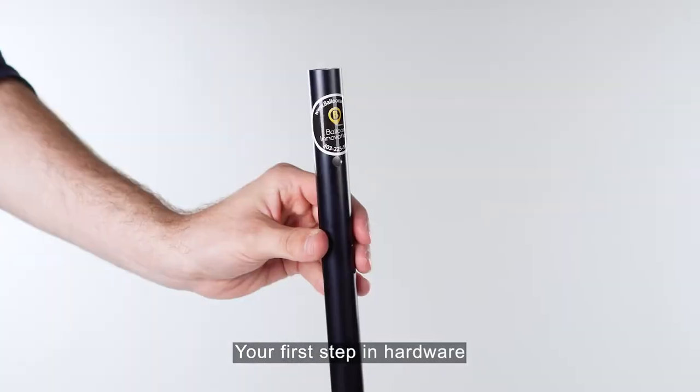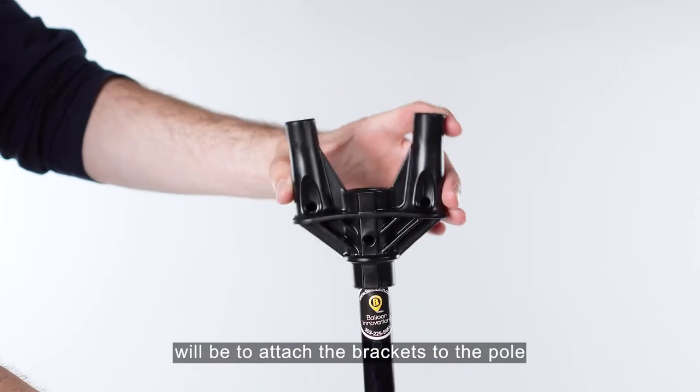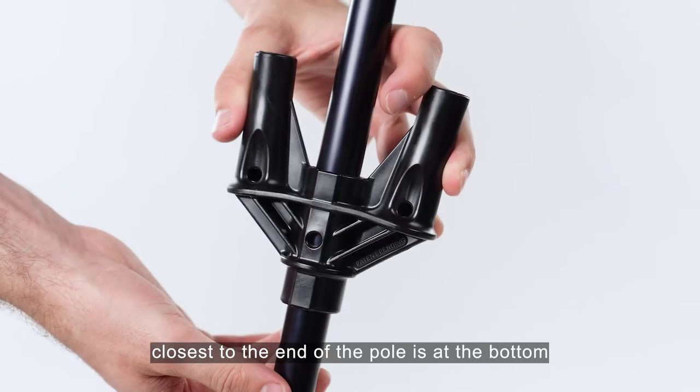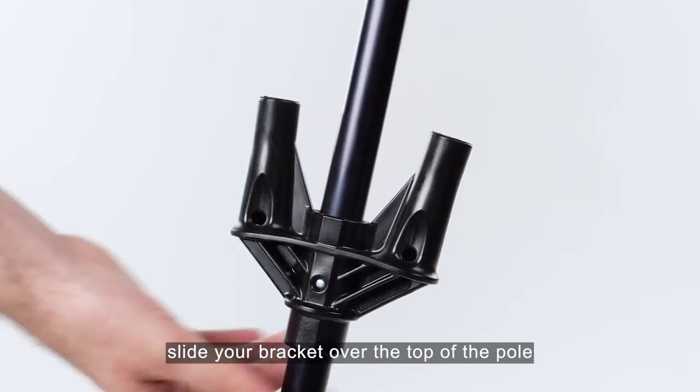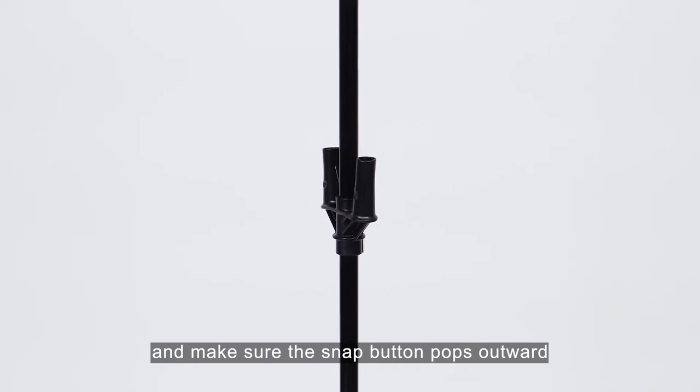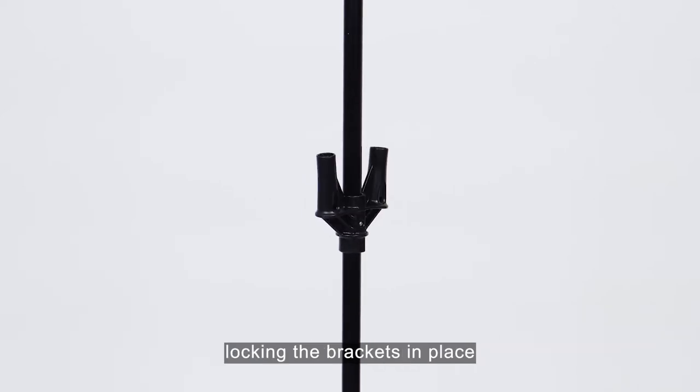Your first step in hardware will be to attach the brackets to the pole. With your pole oriented so the snap button closest to the end of the pole is at the bottom, slide your bracket over the top of the pole with brackets facing upwards and make sure the snap button pops outward, locking the brackets in place.